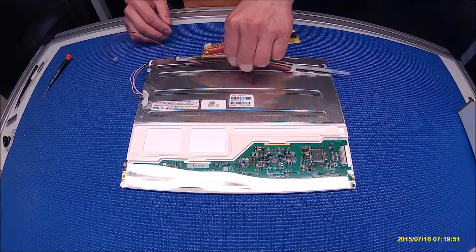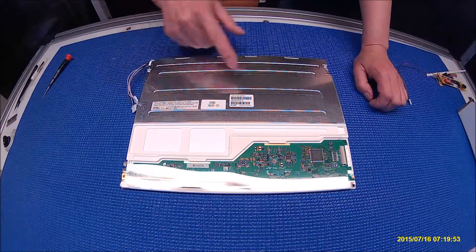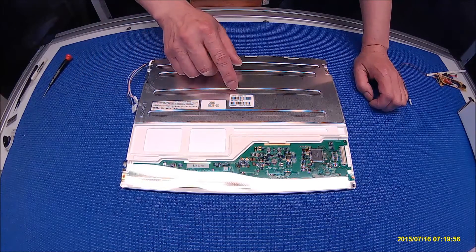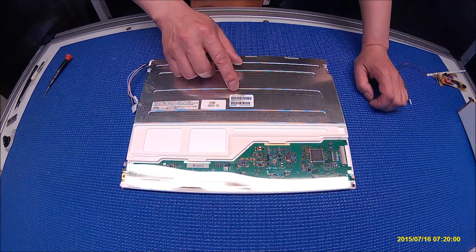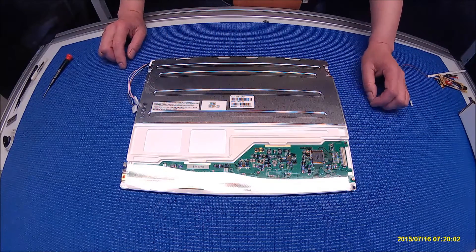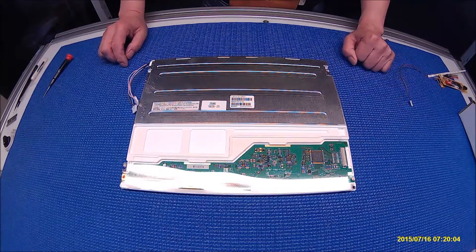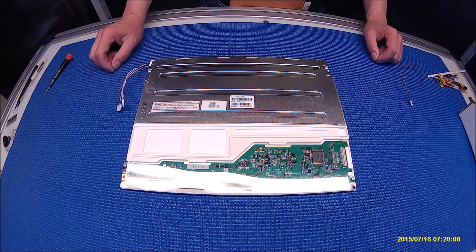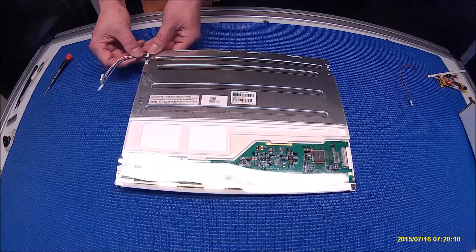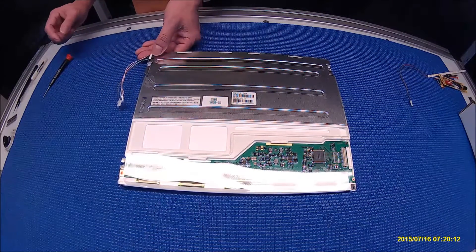Let's set aside the kit for a second. Take a look at this screen. This screen is made by Sharp. The part name is LQ-121-S1-DG-41. It uses a TTL interface. To upgrade from CCFL to LED, it's quite simple for this one — much simpler than replacing the CCFL.